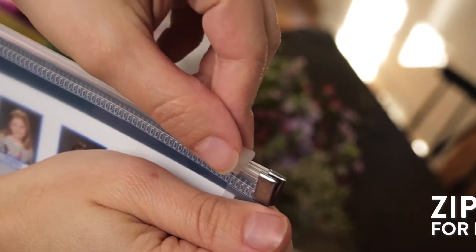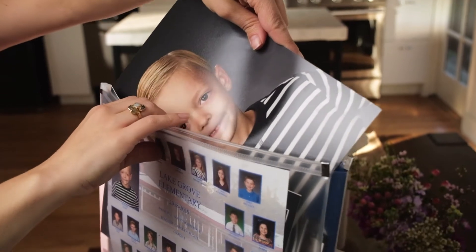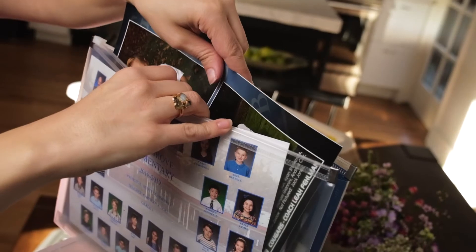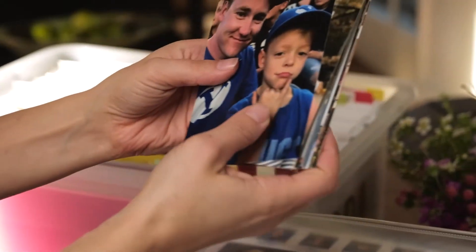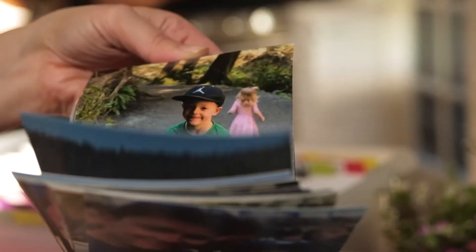I also like to include a zipper sleeve for each year where I can store photos. I usually include the school year and class photos, any sports team photos, and a handful of printed photos from memories that I felt were highlights throughout the year.